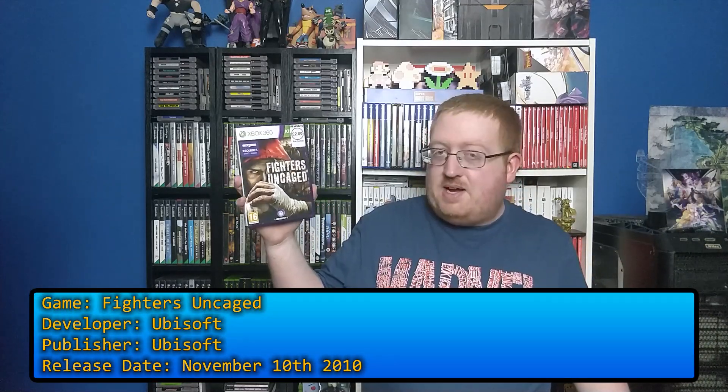The first is Fighters Uncaged, which is a beat-em-up game — an MMA game, I guess. You fight, use your fists and things. Kinect's required. Yeah, picked it up nice and cheap.